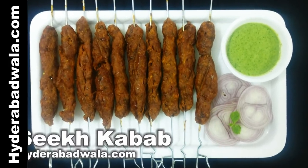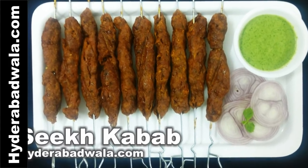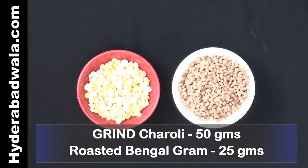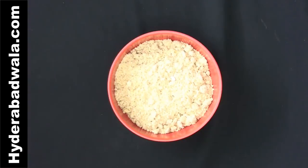This is Yasmeen and I welcome you to Hyderabadwala.com. Today I will show you how to make sheikh kebab. Grind together 50 grams charoli or chironji, that will be approximately 4 tablespoons, and 25 grams roasted bengal gram or pulachana dal, that will be approximately 2.5 tablespoons, into a powder.